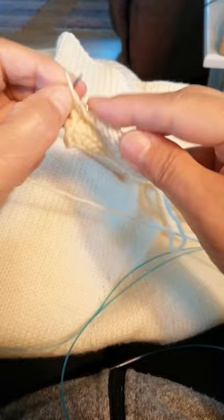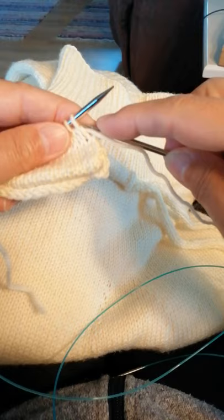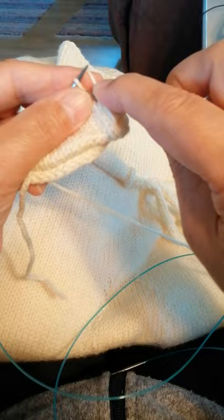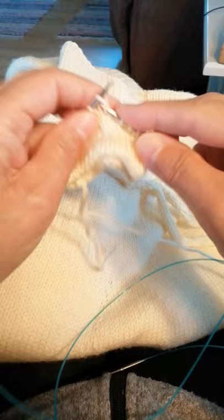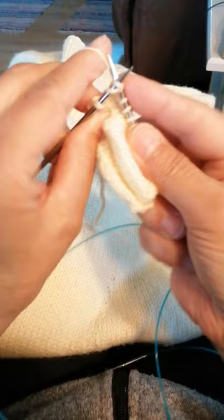Purl to the next stitch, slip the stitch without knitting it, yarn in front, slip the stitch without knitting it, pull the yarn over and down and just continue knitting. When you come to the stitch that has got this extra strand, you knit the strands together as if it was one stitch — and knit it together.